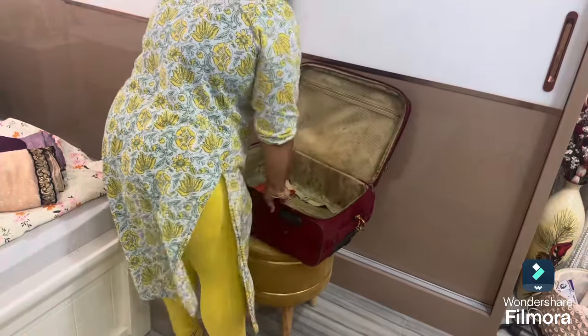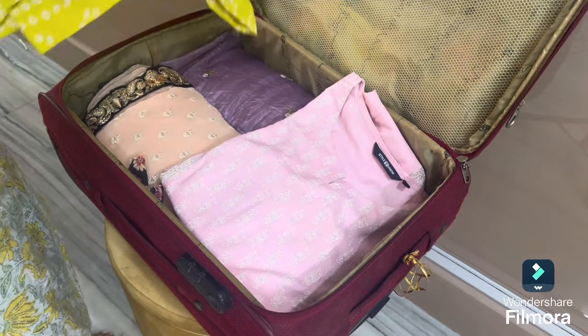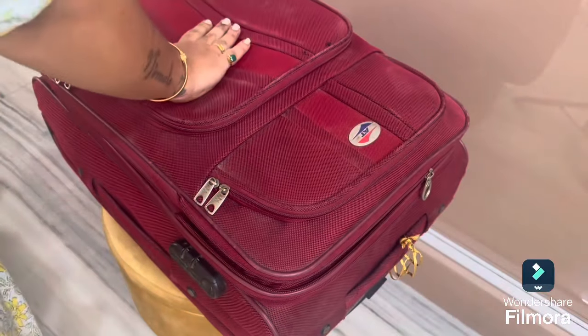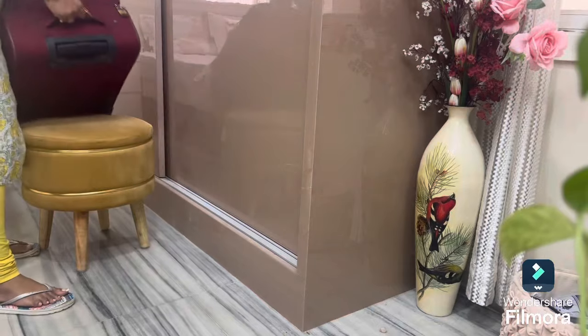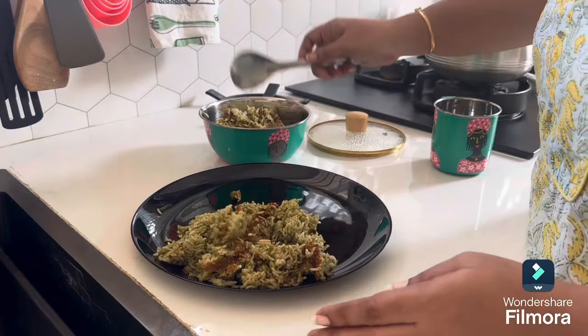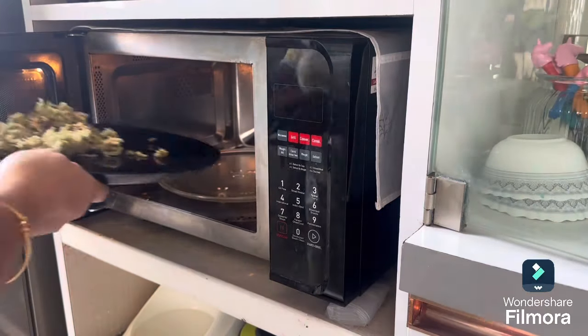Now I'm going to pack my briefcase — saris and other clothing items are packed. Finally, after half an hour, all done with the packing and we are ready to go. It's time for me to have a quick 10-minute lunch. Normally I have a leisurely lunch daily but today there was no time.